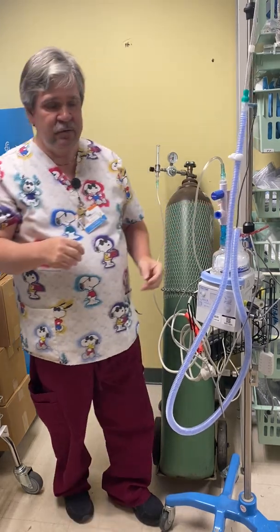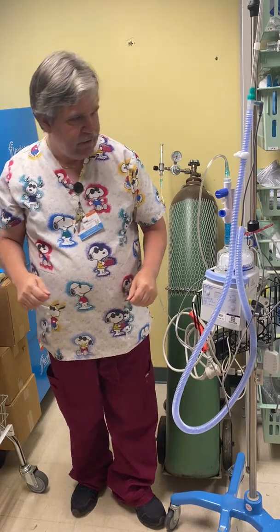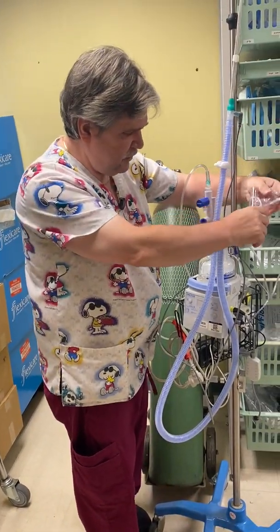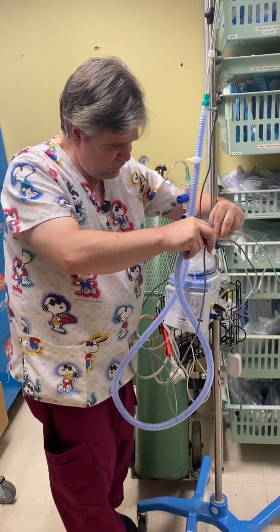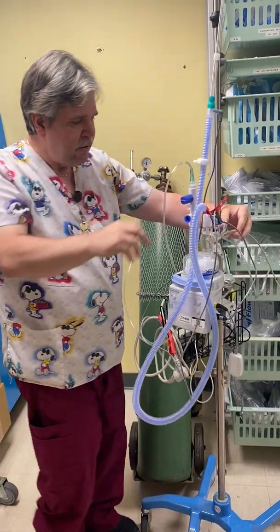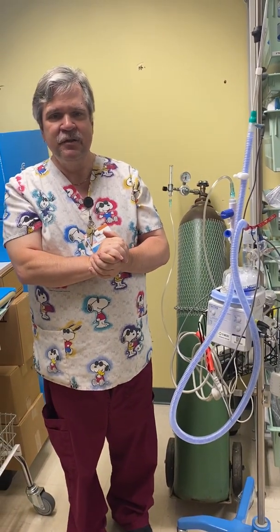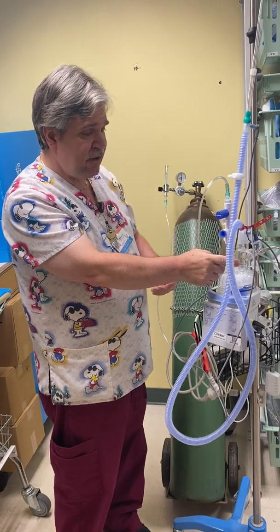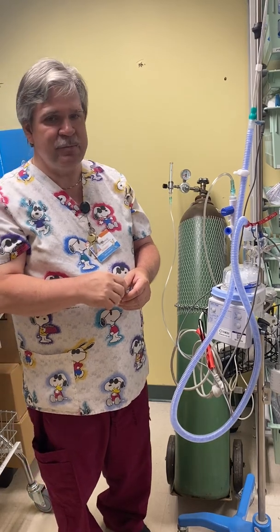We can bleed in our O2. Secondly, we can go ahead and add an Aerogen to our circuit. As long as the cup is up, we'll be in good shape. So we have two key modifications because these kids are going to be the sickest kids in the house, so it's important that we be able to modify — O2 modification as well as Aerogen modification to give nebulizers.